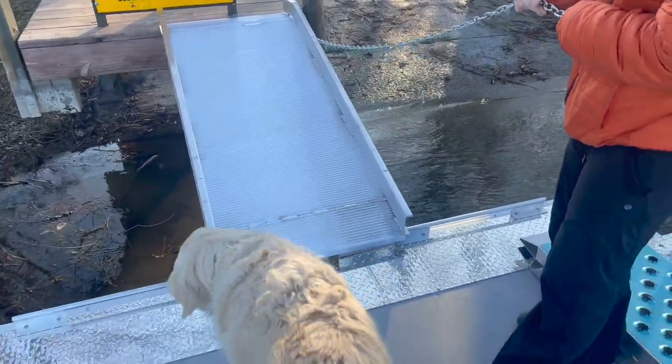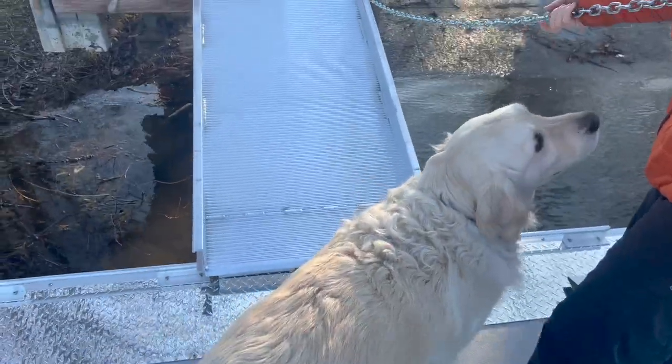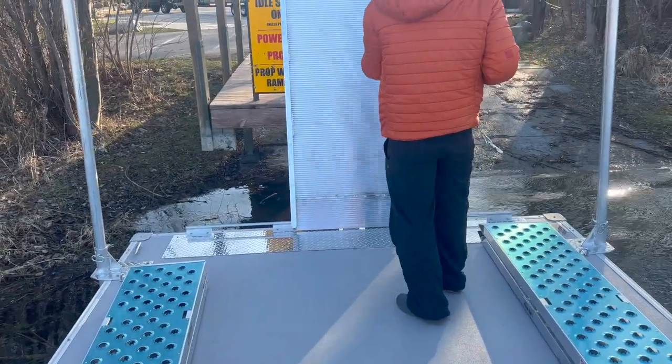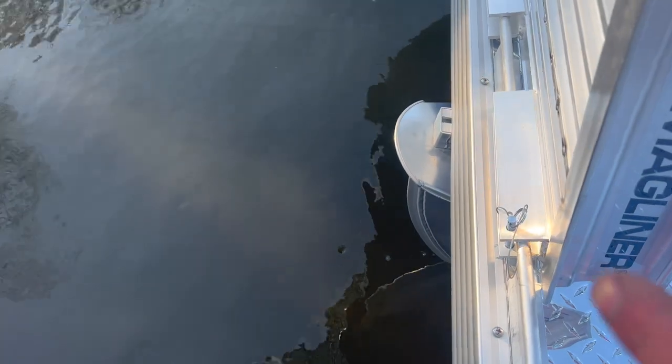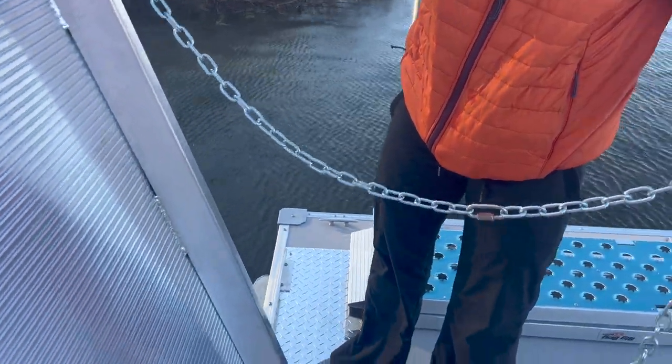Ramp deployed. This ramp is on a rail system. There are a couple pins that keep it from ever coming off if you need it on a bouncy or wavy day, and then there's a chain to lower and raise it.